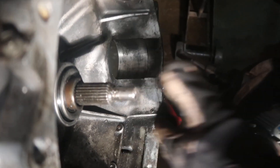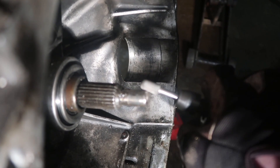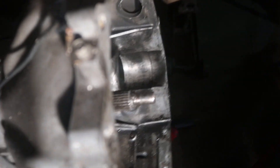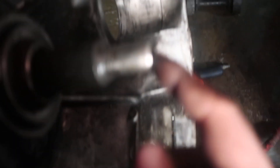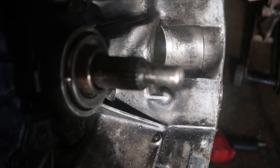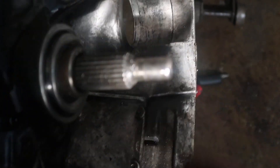It looks like something is a little messed up. It happens when you buy a used transmission. So what we did was we took a look at the end of the input shaft and there was a little lip on it that was kicked up — we think that was hitting the pilot bearing. So we went ahead and hit it with a carbide bit on the Dremel, kind of machined it out and deburred it so it's nice and clean. We're gonna try to get it back up there and hopefully it slides right in after this.